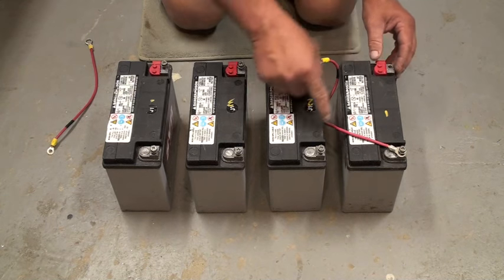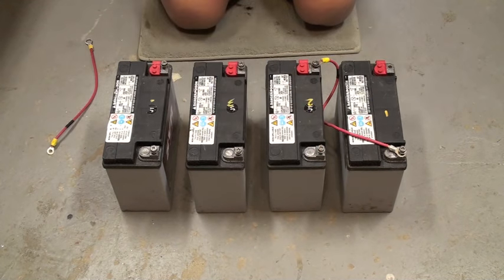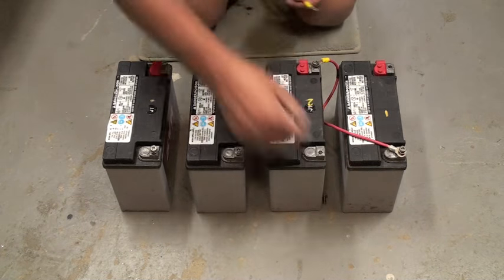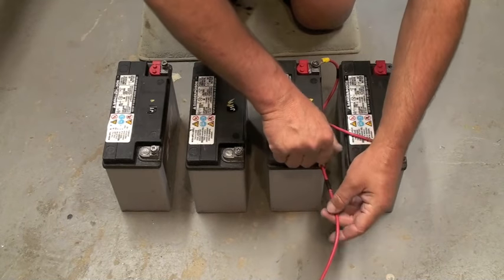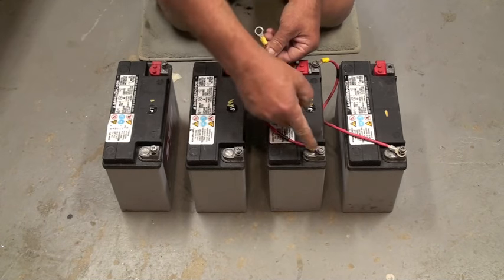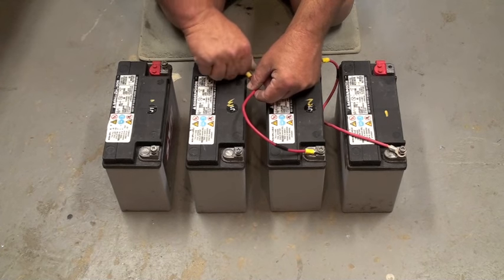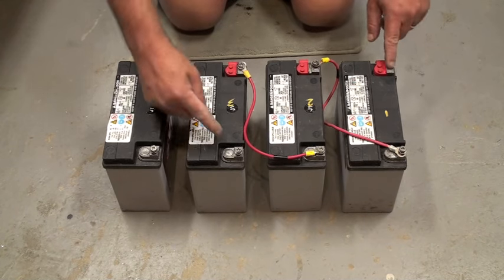If you check from the positive to the negative on this terminal, that's your 24 volts. Likewise, if you connect the next jumper from the negative terminal here to the positive terminal here, you should have approximately 36 volts between these two terminals.